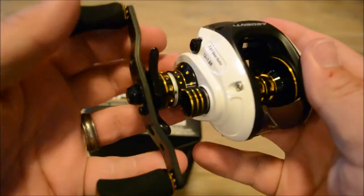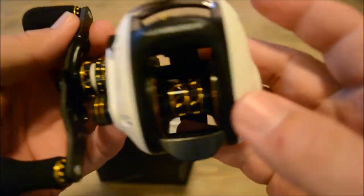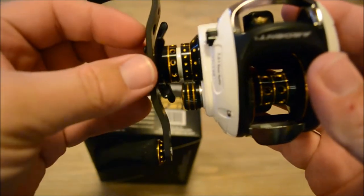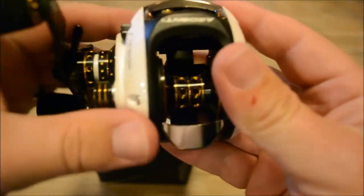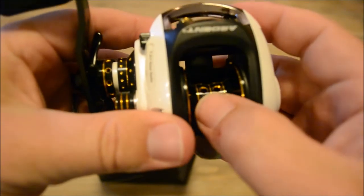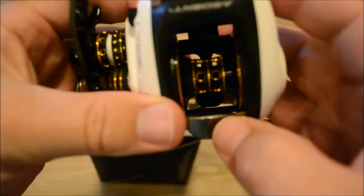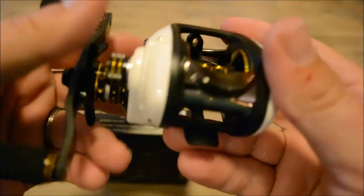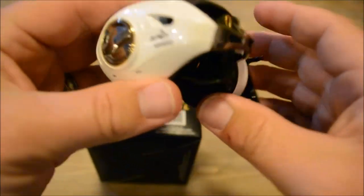The looks of this thing are pretty sweet. I always like the white color with the black and that little gold trim — that's pretty nice. You can see they have holes drilled into the spool to reduce weight.